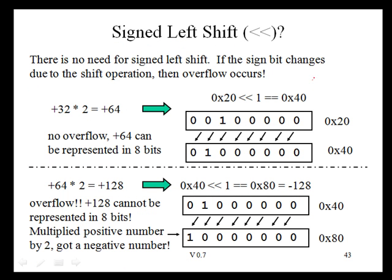We have both a logical shift right and arithmetic shift right. What about an arithmetic shift left? It turns out there is no need for a signed left shift. If the sign bit changes due to the shift operation, then overflow occurs.